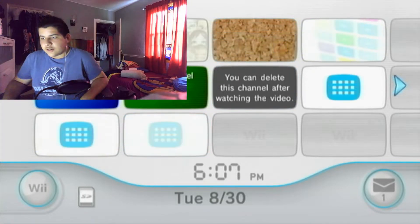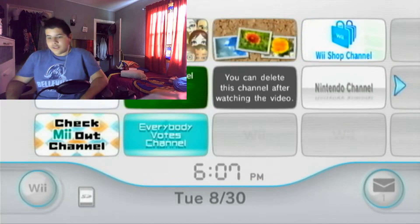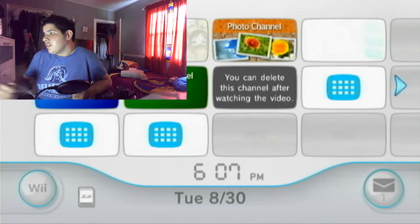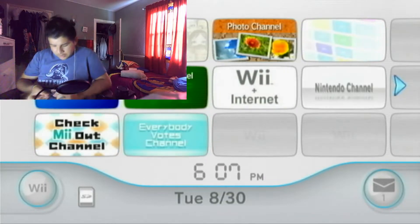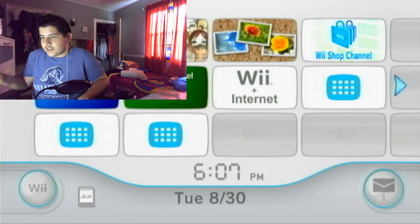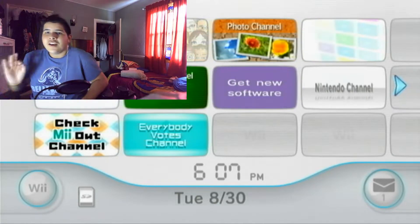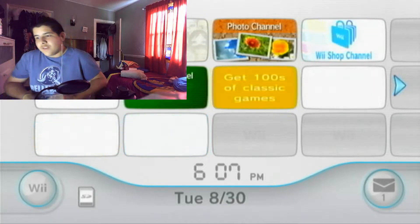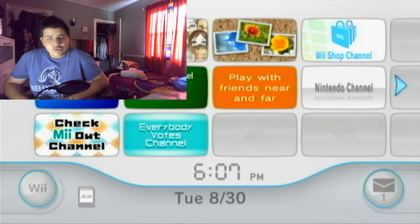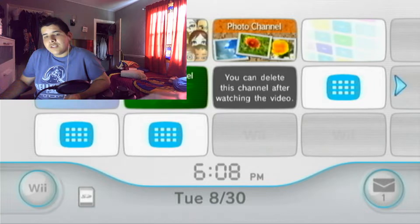Hello everyone, cutterdustin99 here. Today I'm going to be showing you how to homebrew your Nintendo Wii. This is pretty easy and it's not going to take too long. All you're going to need is an SD card and obviously a Nintendo Wii. It doesn't matter which version you have, except the Wii Mini — as long as you have an original Wii or a Family Edition you should be all right.